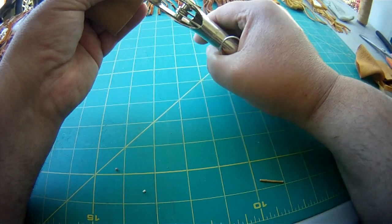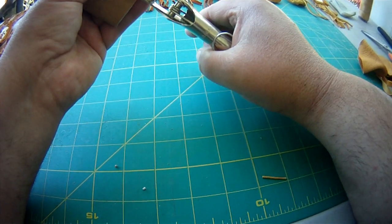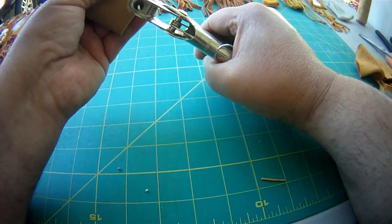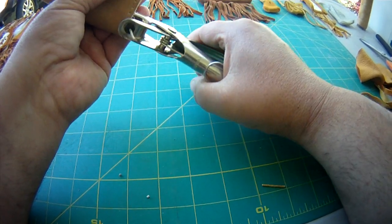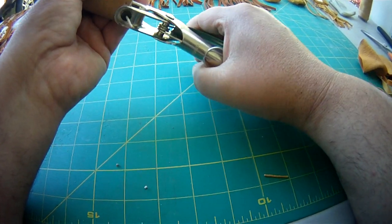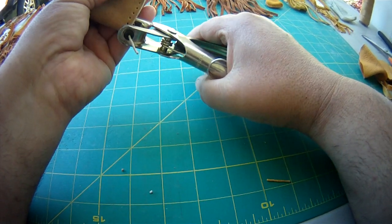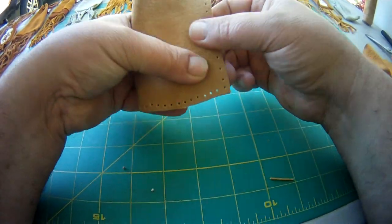Now if you were making a wallet or another type of leather work that I do, you would use a punch to do these holes that would be exact. But as you see they don't have to be exactly uniform.